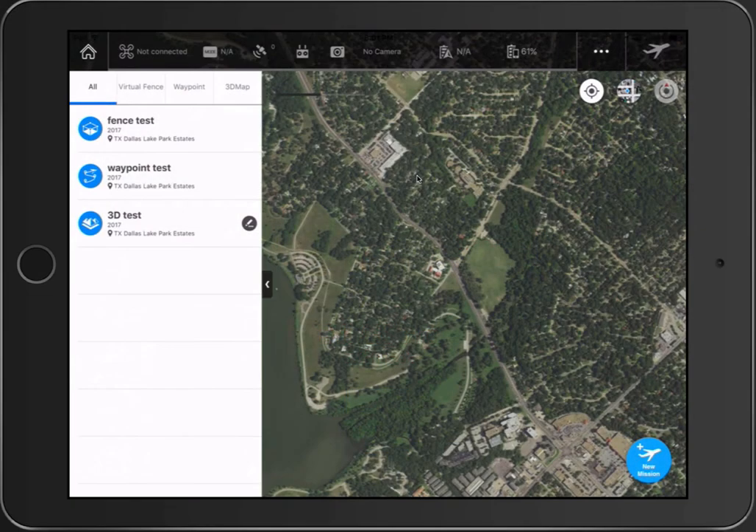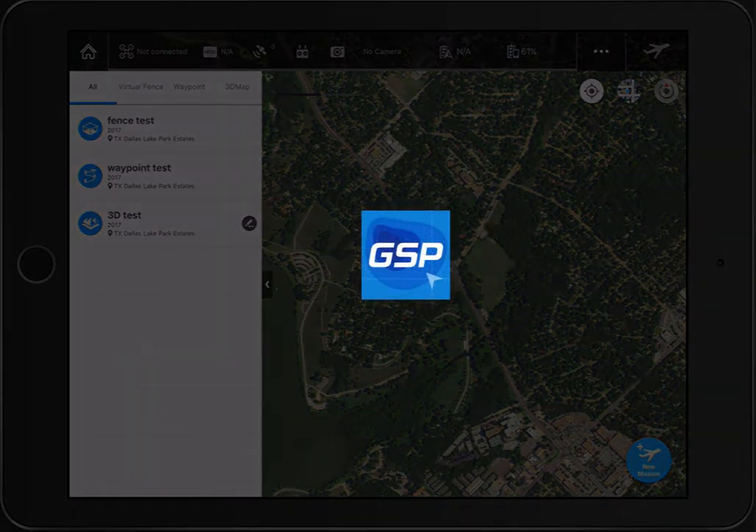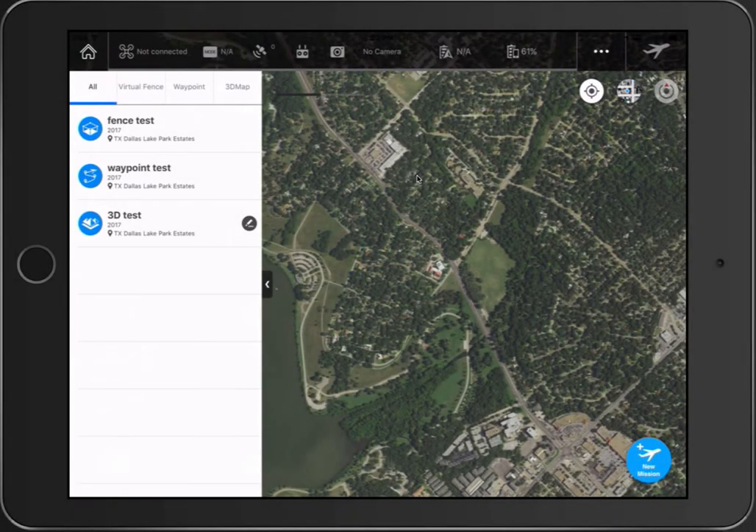Hey guys, this is Houston Brown with Houston Brown Photography. DJI has just released the new Ground Station Pro app, or GS Pro app. I just downloaded it for a first look, and I thought I'd go over it real quick. It's actually pretty straightforward and easy. I've already set up a couple of tests that I have yet to fly — it's nighttime here so I can't go out.